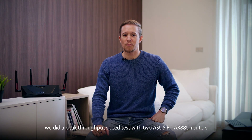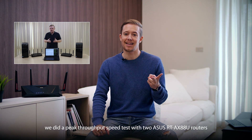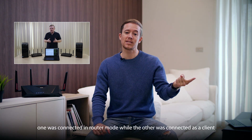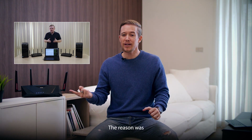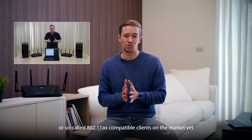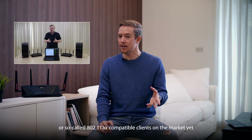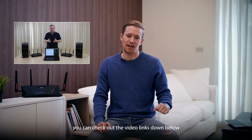Hi there. A while ago we did a peak throughput speed test with two ASUS RT-AX88U routers. One was connected in router mode while the other was connected as a client. The reason was that at the time there were no Wi-Fi 6, or so-called 802.11ax, compatible clients on the market yet. If you're curious about the peak throughput we got, you can check out the video links down below.